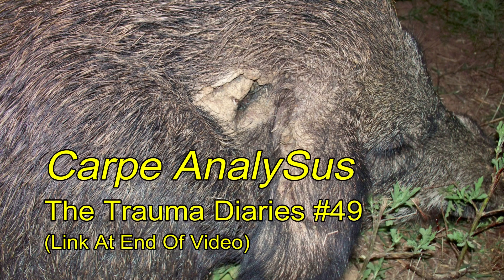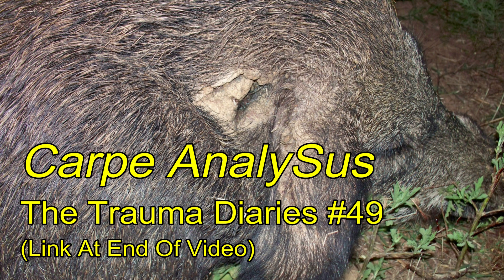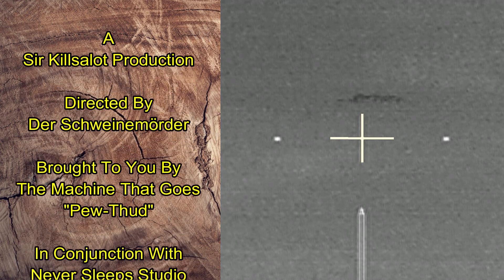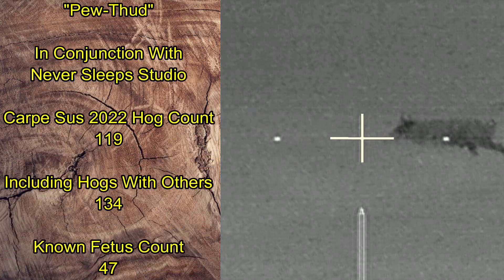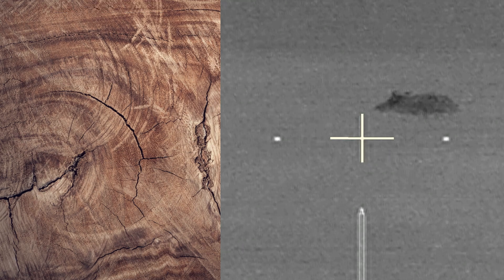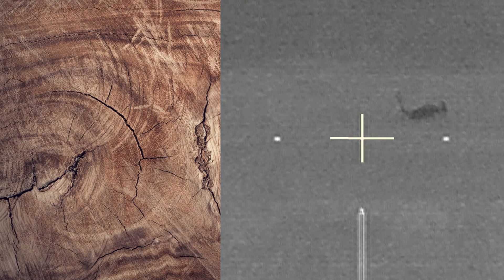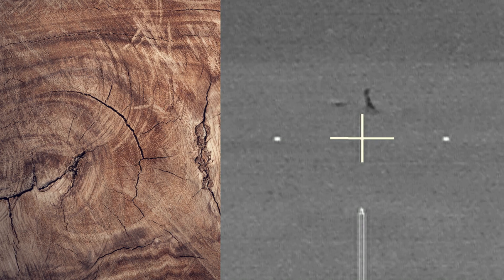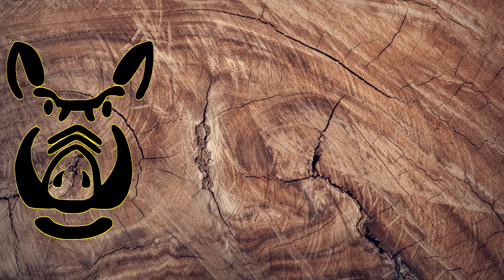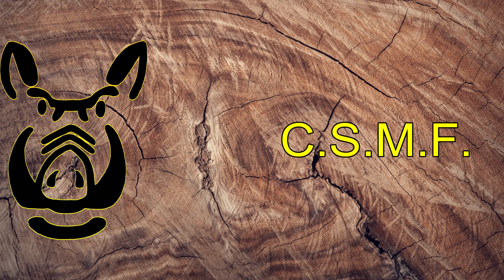If you're interested in a more in-depth analysis of the ballistic performance of the Nosler Partition 100 grain bullets, take a look at Carpe Analysis, The Trauma Diaries number 49. Carpe Seuss, my friends.